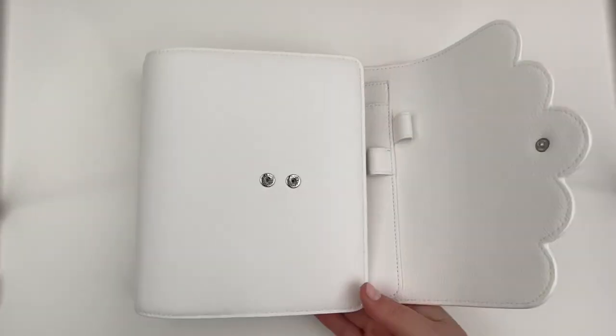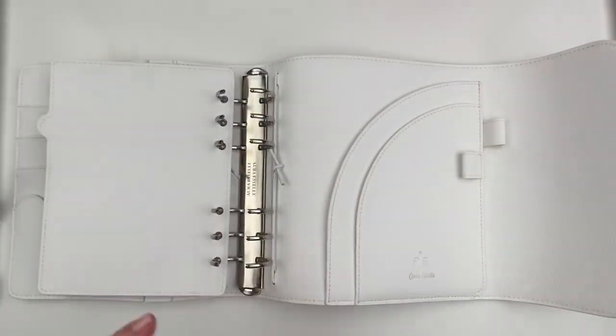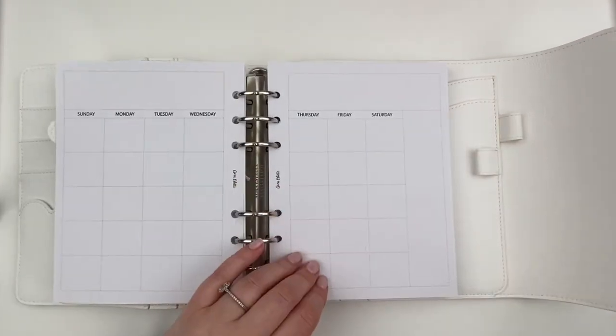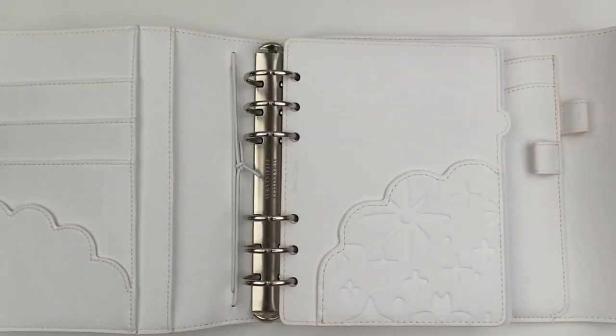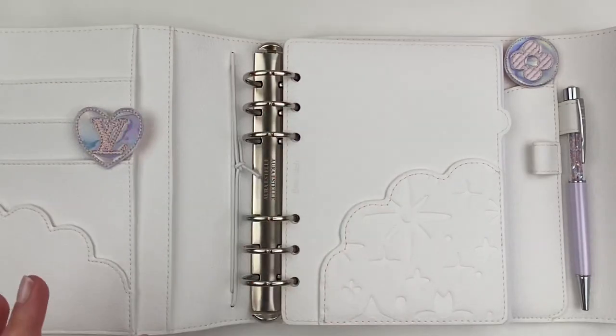Just quickly, we can touch base on what the functionality of this planner is. I'm going to be using my Aura Estelle A5 Wide Cloud Planner as my memory keeping planner, and that's something you guys will see on my channel every week when I do my weekly plan with me videos. But this B6 planner is actually one that I'm planning on keeping just for me, and it's going to be a little bit more geared towards my thoughts and feelings and opinions on things.